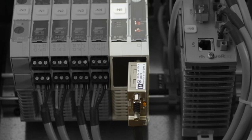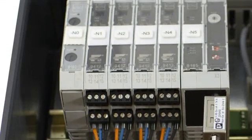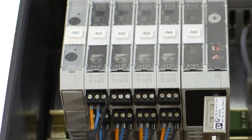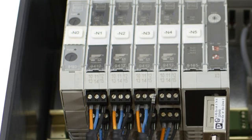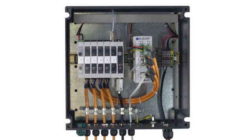As an option, the Softing FIM-110FF can be delivered with up to four Foundation Fieldbus H1 power conditioners. Please note these power conditioners are not polarity sensitive, but other components in the segment such as junction blocks may require correct polarity.